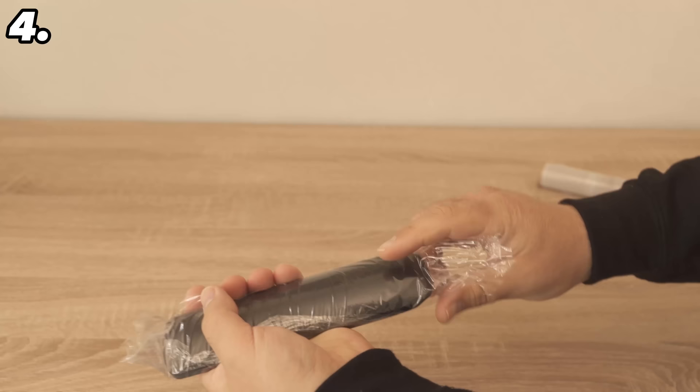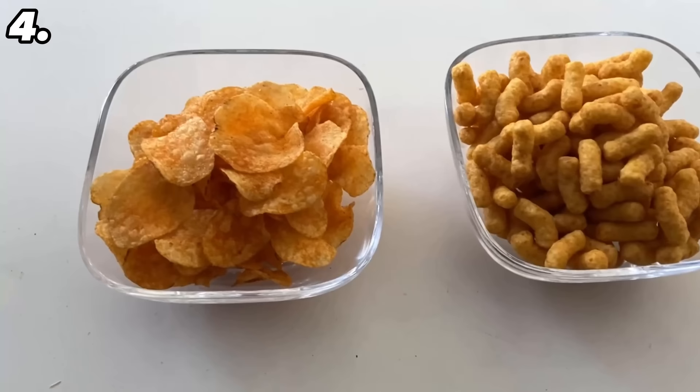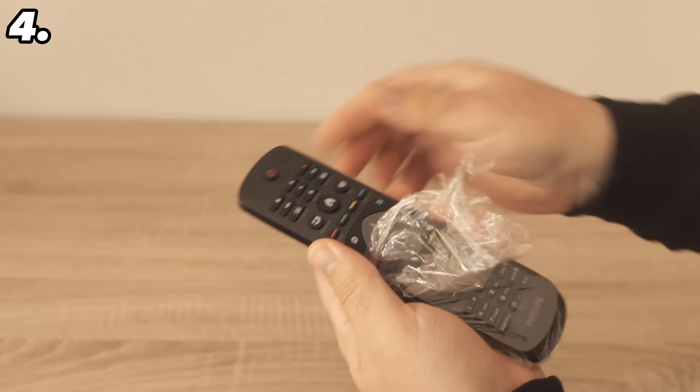You can continue to use the remote as before — press buttons and switch channels as usual. But the advantage is that if you're sitting in front of the TV eating crisps, you soon have greasy fingers, and when you use the remote that grease gets onto it — and cleaning it is a real pain. Instead, only the cling film gets dirty, and when you're finished snacking you can simply remove and dispose of it.